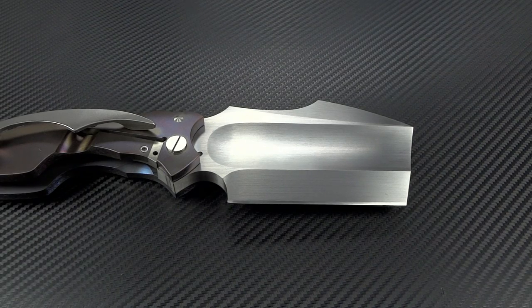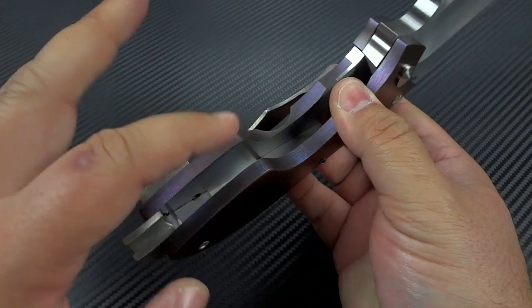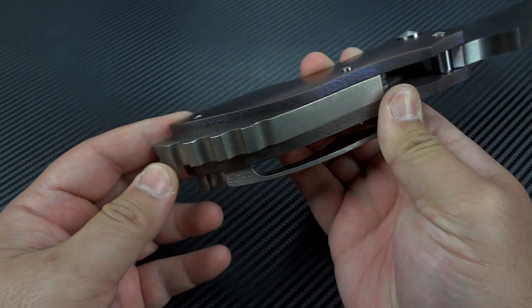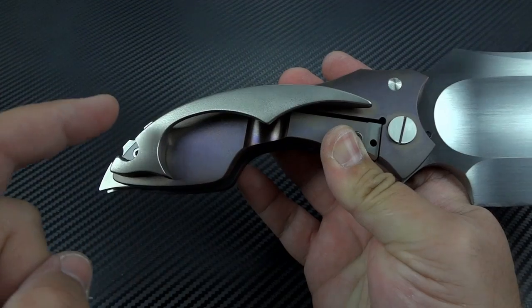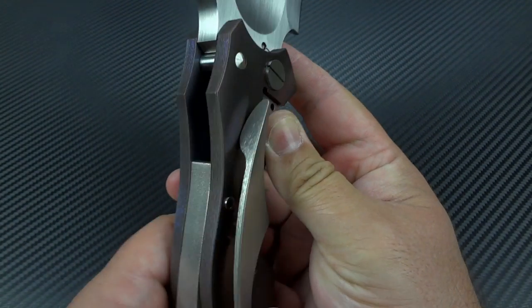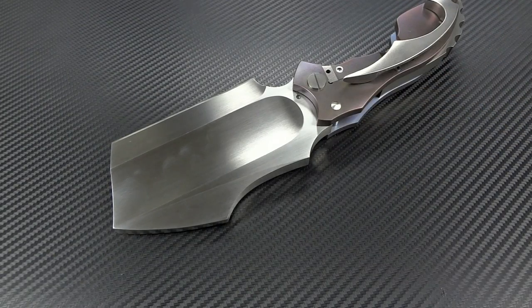That's a little bit over three-eighths of an inch in thickness. The titanium slabs that hold this together are 280,000ths thick, which is over a quarter inch thick for each one. The backspacer I measured at 435 thousandths of an inch — that's about seven-sixteenths. And the pocket clip alone is the size of the blade on many people's knives — four and a half inches long and about three-eighths of an inch thick at its thickest parts. I don't have a scale on me, but it feels like it's easily over a full pound. Yes, it's massive. It's ludicrous, it's crazy, but it's sexy as shit.